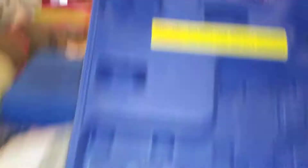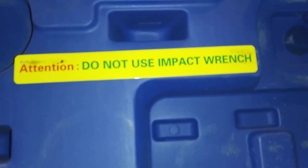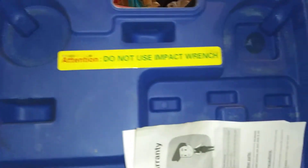It has just instructions and whatnot. As you see, do not use an impact wrench on this tool, but I have seen people do it. So I'd be up to you — I ain't telling you yay or nay, but right there it shows the label.